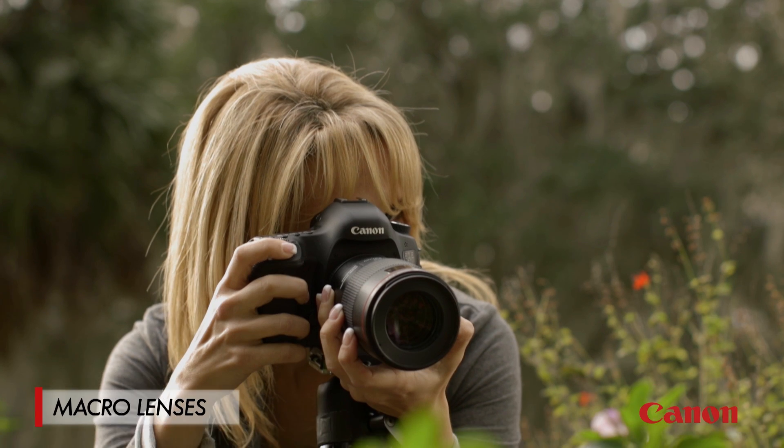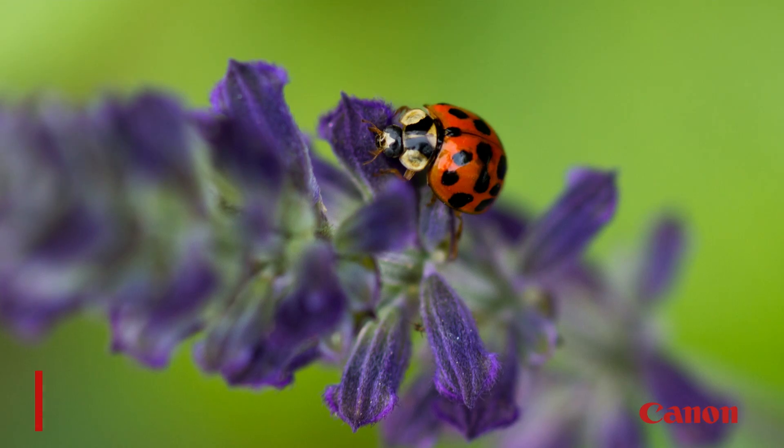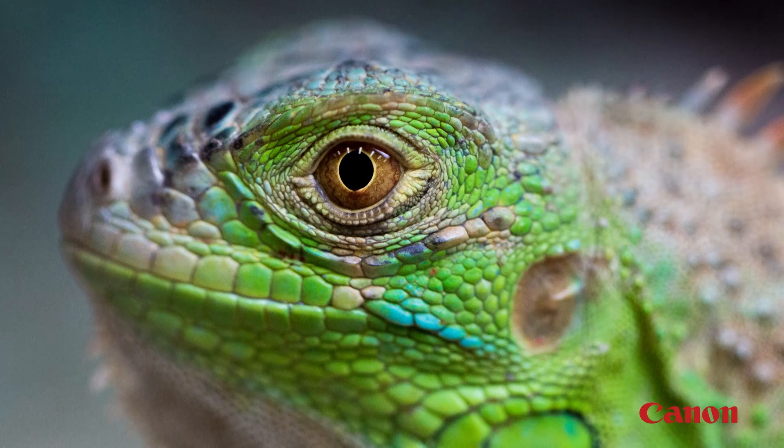So let's talk about some tips on using macro. First thing is that focus is really important. You want to carefully put the sharpest focus on one part of your subject, like the face of an insect. So take the time to ensure that your sharpest focus is where you want it.